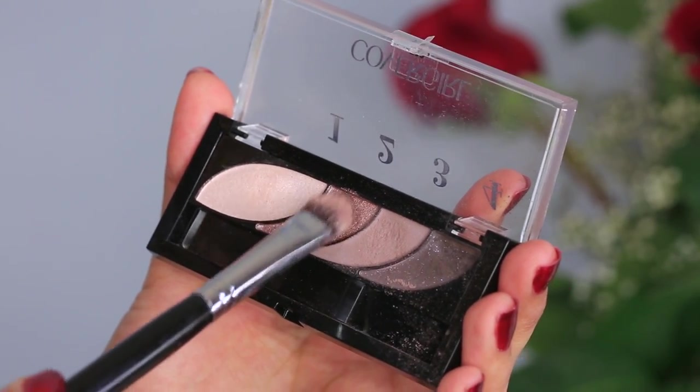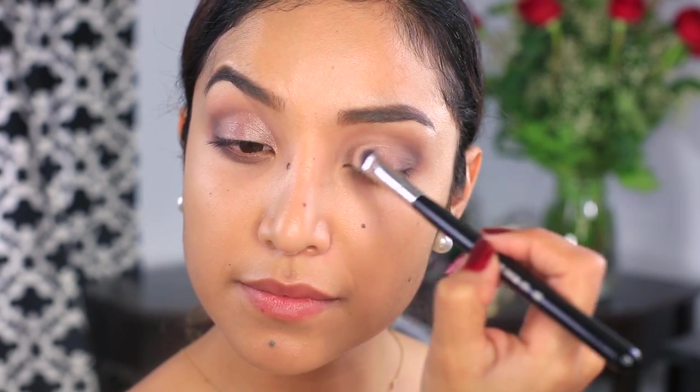Taking a flat shader brush, I'm picking up this gorgeous color and I'm going to pack it on in the inner half of my eyelid. Patting the color on instead of sweeping the shade to blend is going to give you a lot more color payoff.